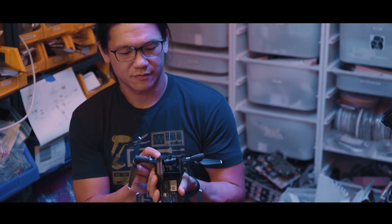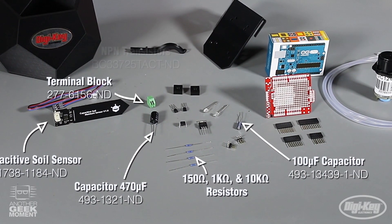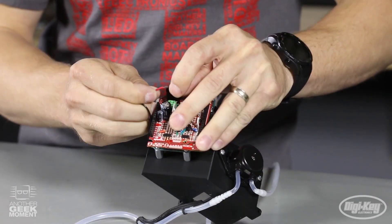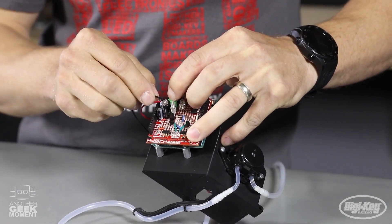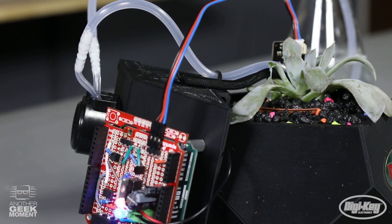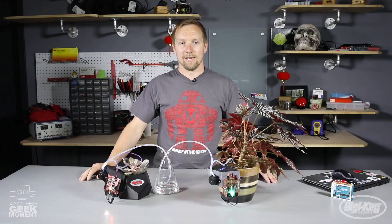For this week's Digikey Spotlight, check out this project by Cody from the Another Geek Moment video series. He goes over how to set up an automatic plant watering system using an Arduino Uno, sensors, a peristaltic pump, and a handful of components. The code, instructions, and downloadable 3D printed parts can all be found over on Maker.io.